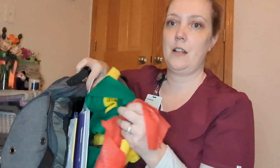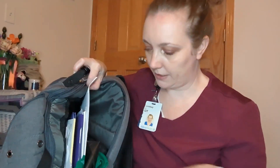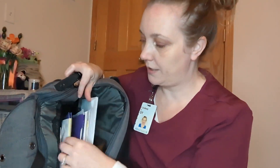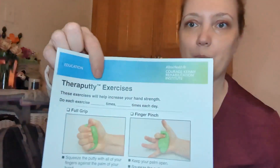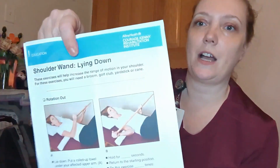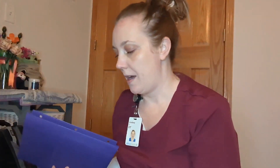Pocket here: I have all of my TheraBands that I use for exercise. They're different levels, and I'll start people at a lower level and work them up as we go. And then envelopes for some Medicare documentation. I have two folders with handouts for TheraPutty exercises. I've got different shoulder handouts, a lot of upper body strengthening handouts. I have a booklet about sodium intake — the dietary education is a little bit more nursing, but I have it. I've got some stuff on bladder retraining. You're out in the field and you never know what you're going to need for somebody.